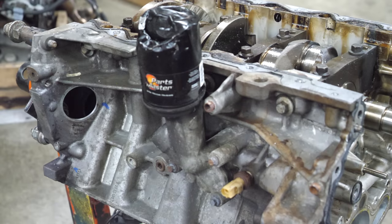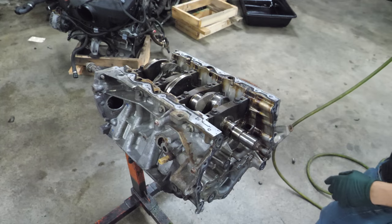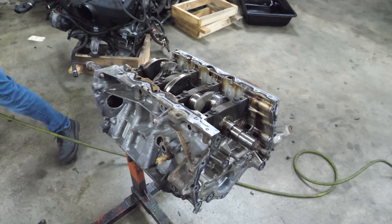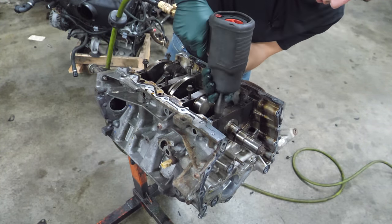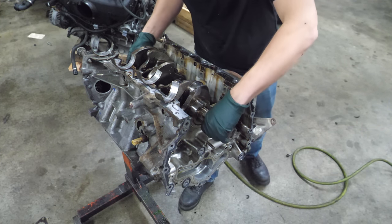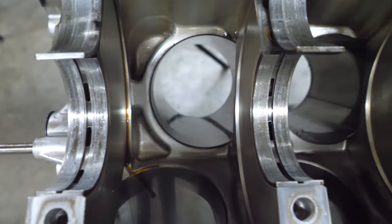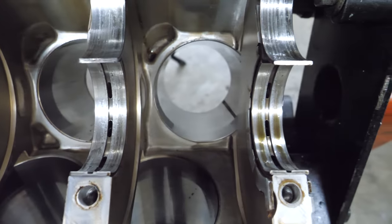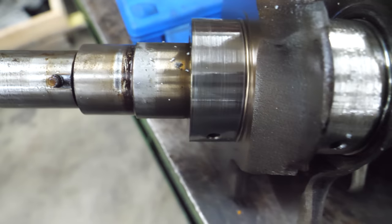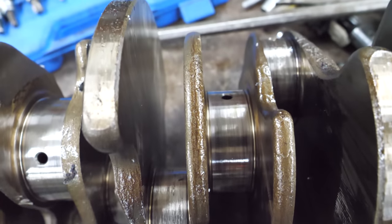In order to get to the main cap side bolts, I have to take the oil filter housing off. Let's get these main caps off so we can pull the crank. The main bearings are pretty rough — not spun at least, but still pretty chewed up. There's definitely been some metal through here and not enough oil. The main journals on this crank are decent, but the rod journals are trashed. This crank is destined for the scrap bin.